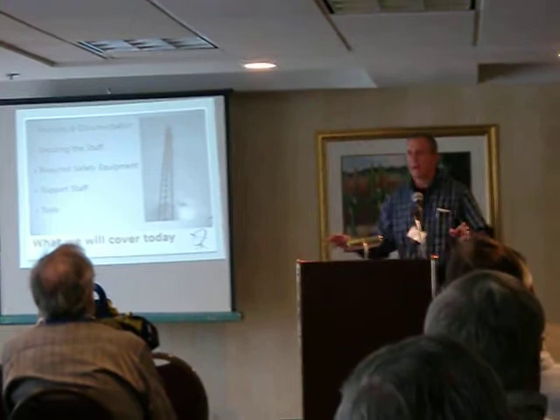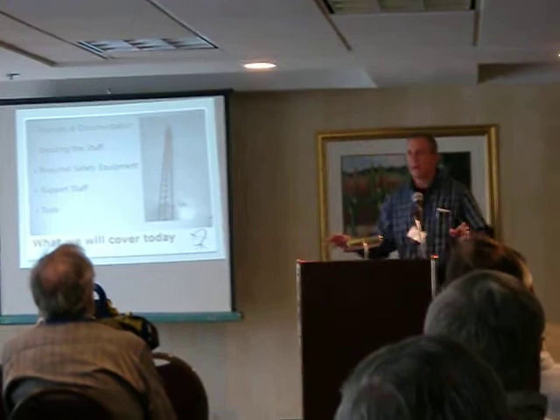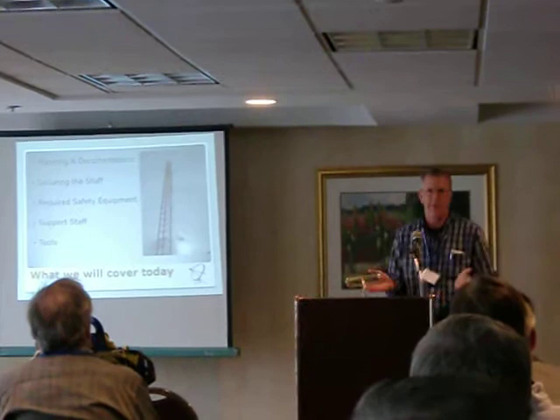What we want to do is get all our antennas outside, above the trees. That's most important, because if you're looking into the trees — especially with VHF, UHF, microwave — you have a lot of attenuation.